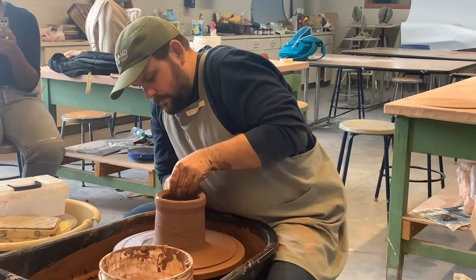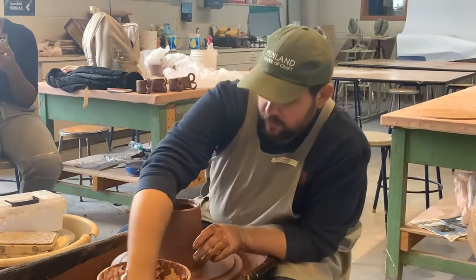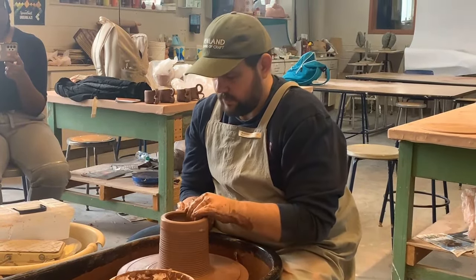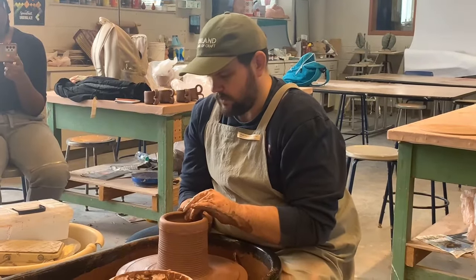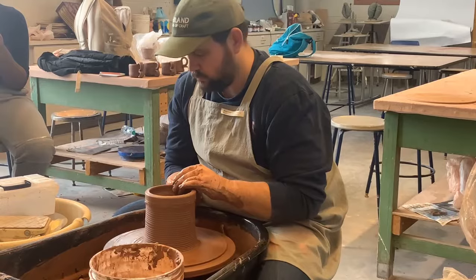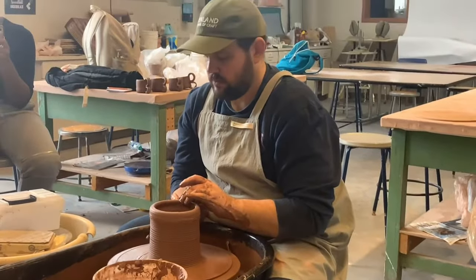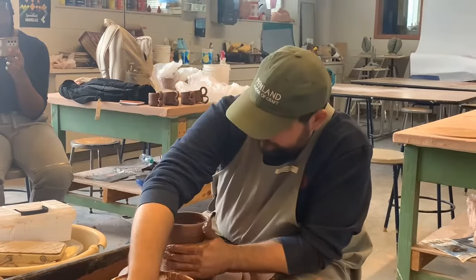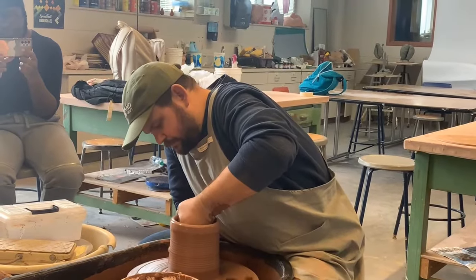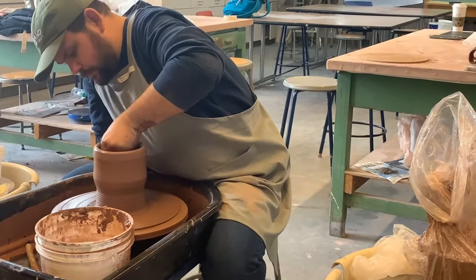Right here you can see that the clay is going up and he's making sure that the inside is smooth with no ridges. He's compressing the top edge, making sure that the rim isn't too thin but not too thick either — smoothing the top edge the same way we smooth the top edge on our cups. He's also adding more water to the clay, because if you don't add water, the clay tends to get sticky and smudges out while you're working on it.